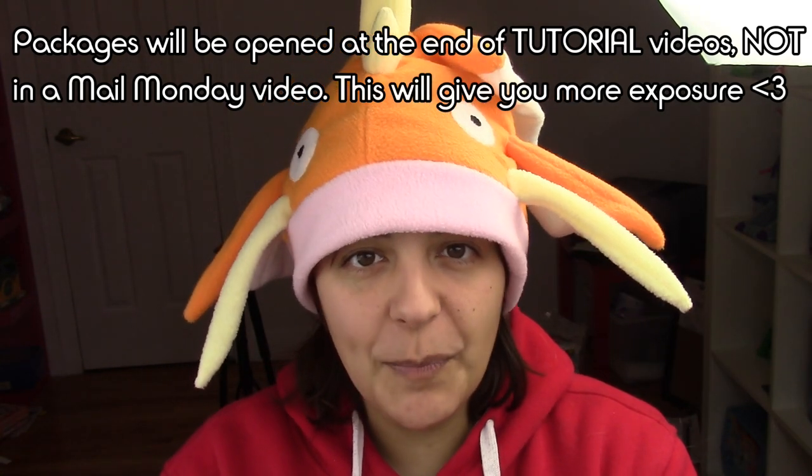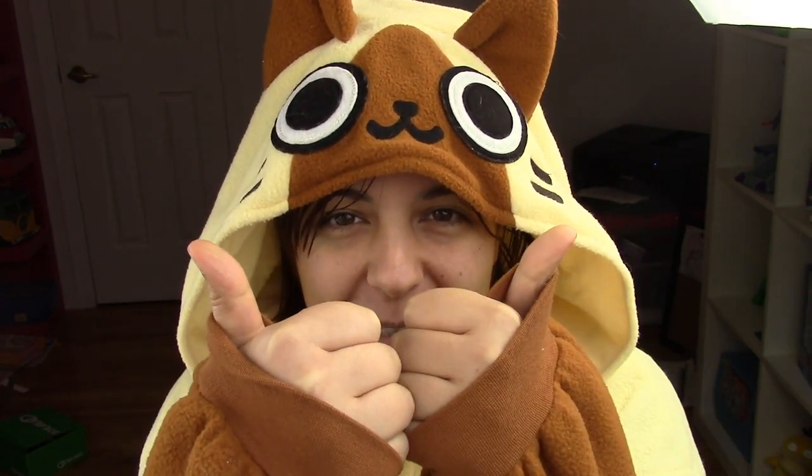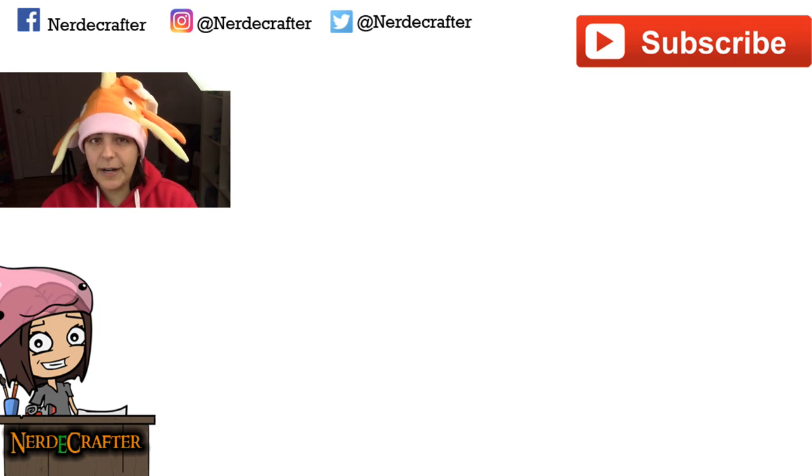The winner of this cute kigurumi onesie is here — make sure you send me an email with your information. If you want more information on these cute onesies, I will leave the information for kigurumi in the description box below. Don't worry if you didn't win — I will have a partnership of giveaways with them so there's still a chance. If you like onesie giveaways, make sure you leave a thumbs up. If you have suggestions for future geeky tutorials, leave them in the comment section below, and don't forget to add me on Instagram. Until then, I will see you guys next week!